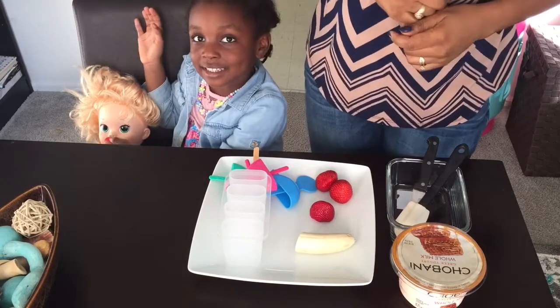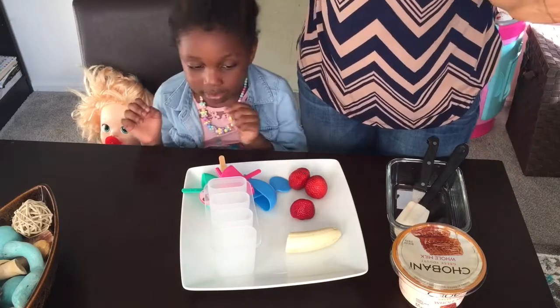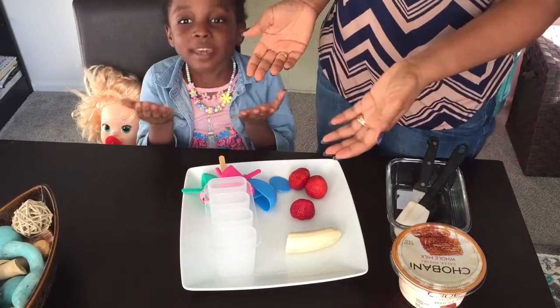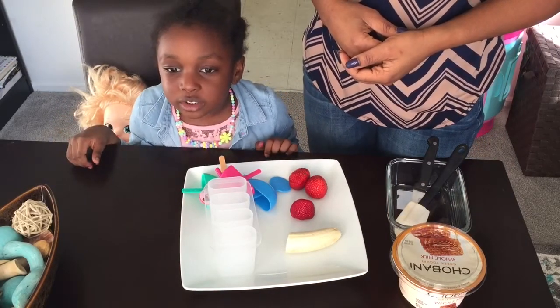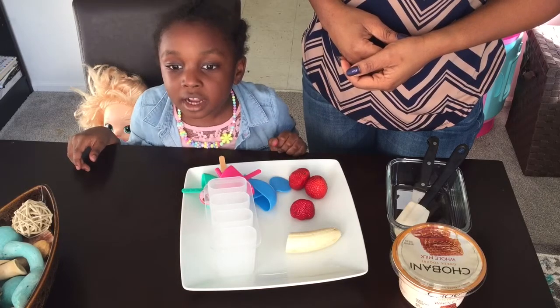Okay, so today because it's summer and you guys can see how bright and sunny it is, we decided to make popsicles! Because it's hot weather — spring is hot — that's why we're gonna make popsicles.